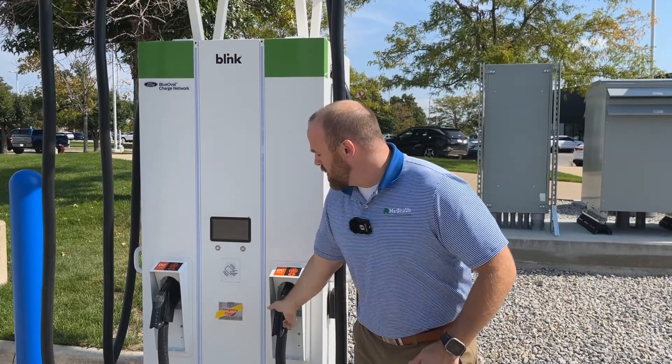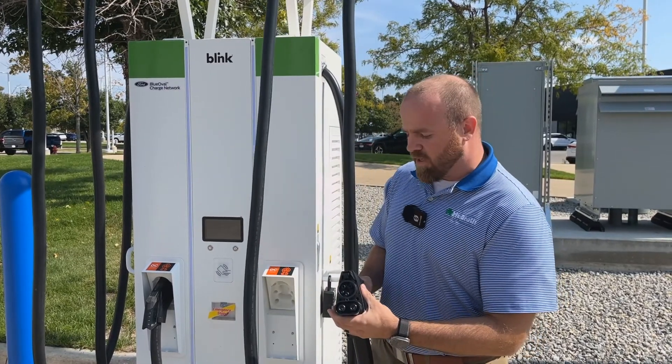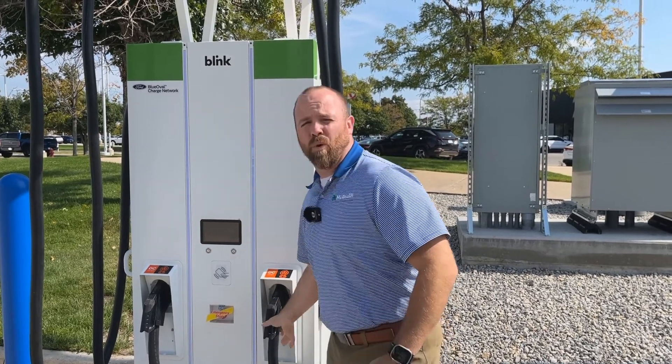The way you plug these in is a little different than your standard charger. It's got the pins with the plug-in, and this requires it to be hardwired into your house if you decide to put one in your house.